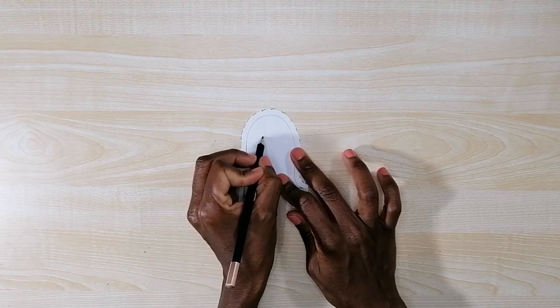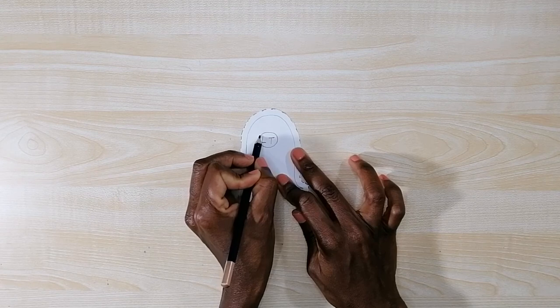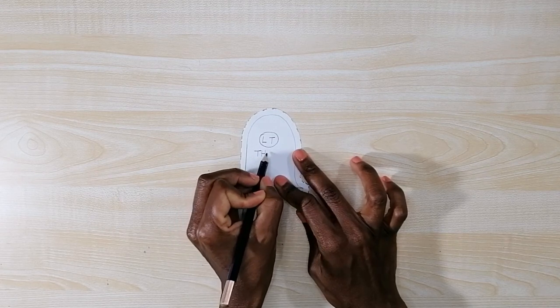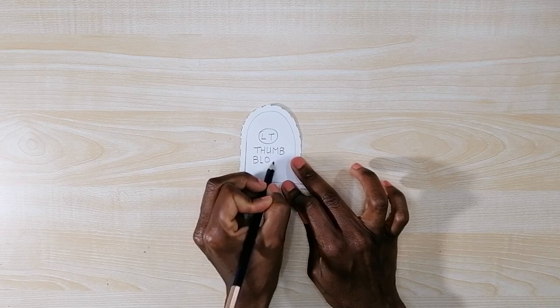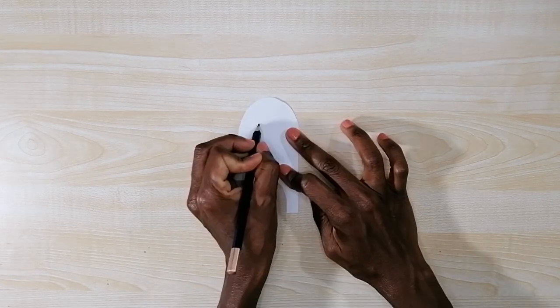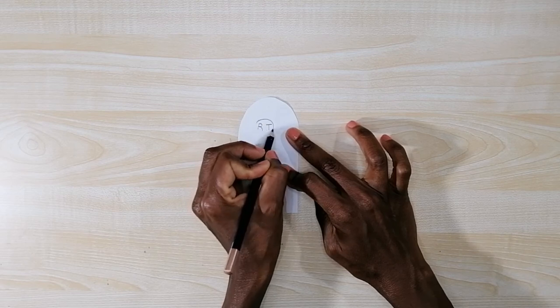I write the indications: this side is the left thumb pattern piece, while the reverse side is the right thumb pattern piece.